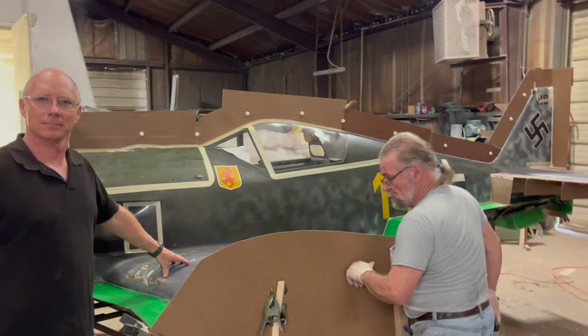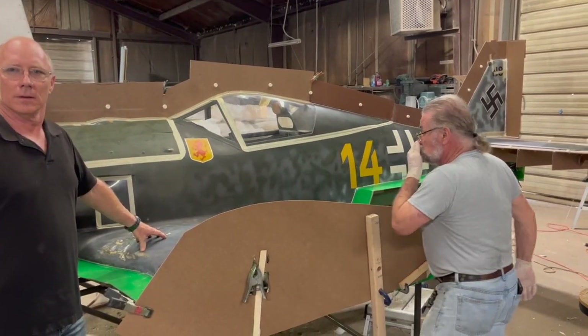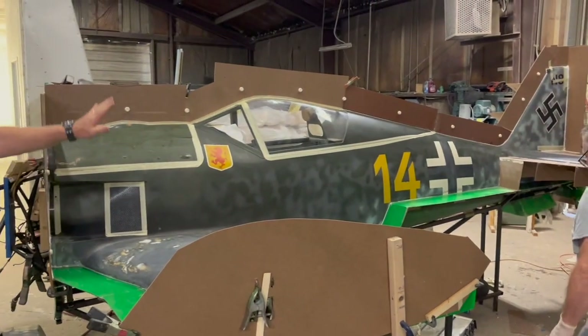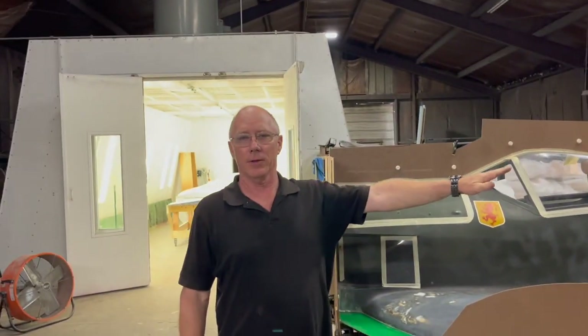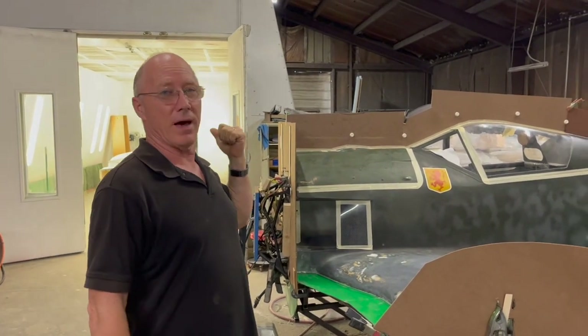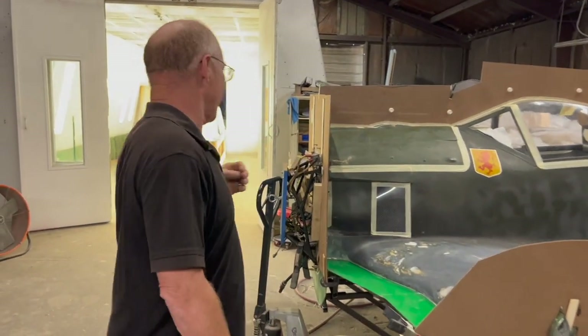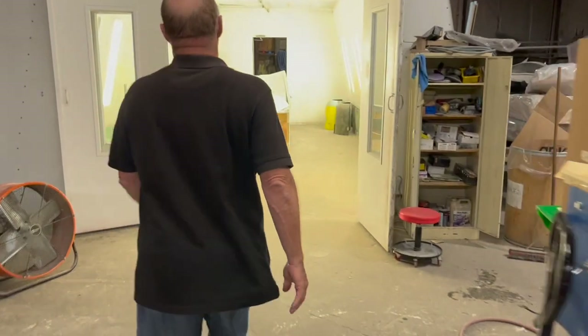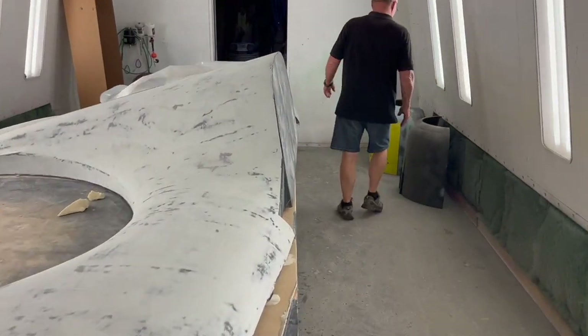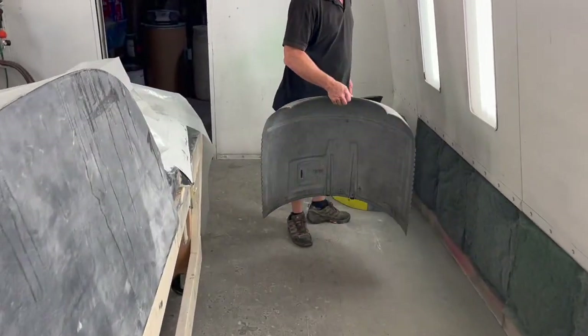We've got a little ultralight laying up there too that's pretty much ready to go — we'll be working on that sometime after Oshkosh. What are the next parts? Once we get all these done we've got to do the tail feathers — those will go pretty fast — the rudder, the elevator, and then we have the cowl. Let's check out the cowl in the paint booth.